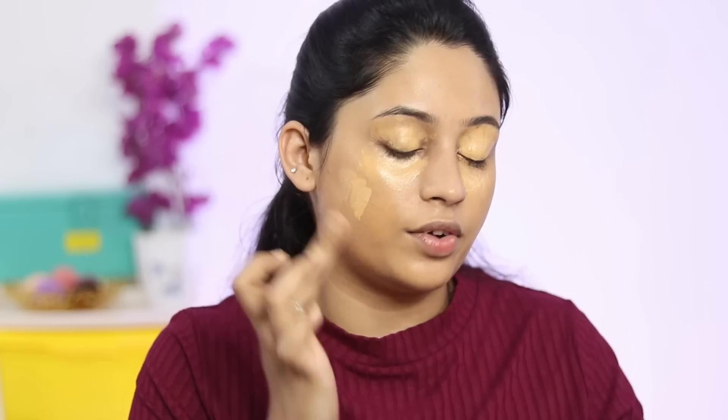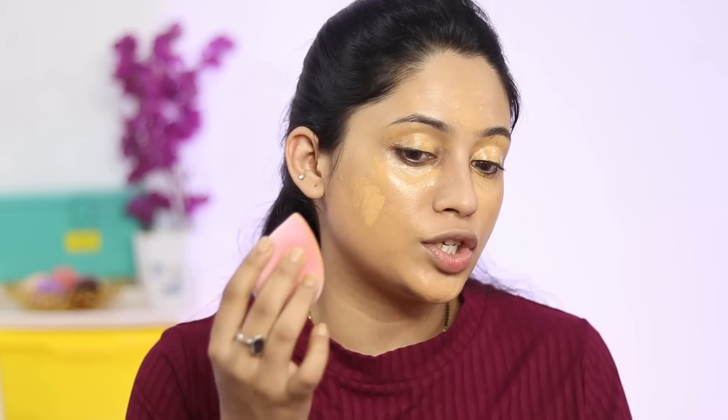I don't have any concealer, so I'm going to use this foundation as a concealer. So clearly, this is not the right shade for me, but I can work with it. I didn't understand the shade numbers and the shade turned out completely dark. So now I'm going to place it where I need coverage. The best part is that the foundation is the right amount of liquidy and creamy, and the blend is also good.